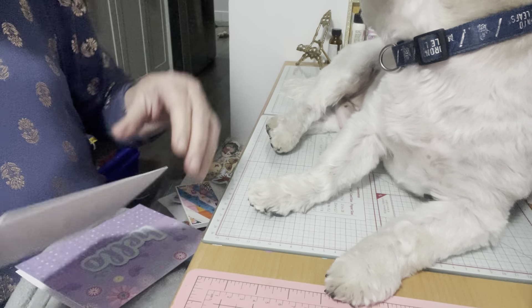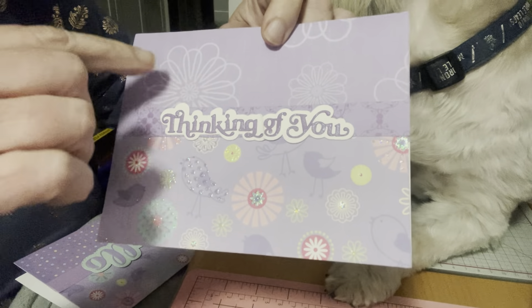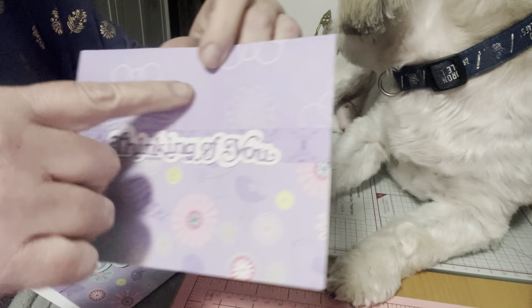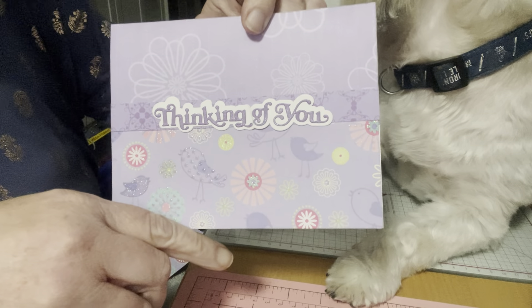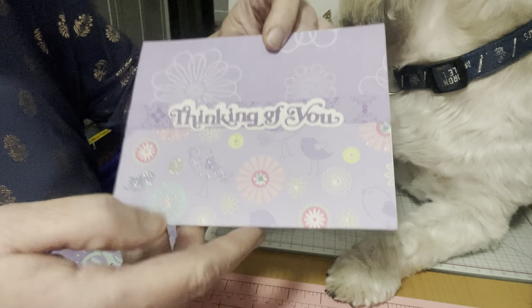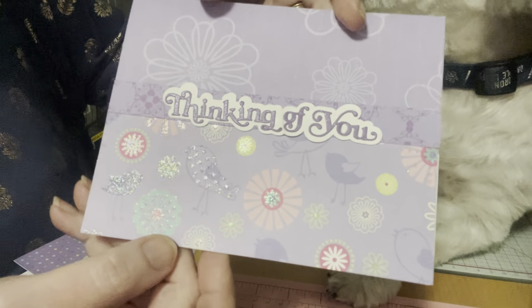The next card I took the tweety bird paper again — I call it 'tweeter' — and I mixed it with another purple paper that was floral. I put a strip in the center and added 'Thinking of You.' I think it turned out cute. I just love this paper, it's so pretty, it sparkles — it's a really fun card.